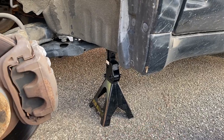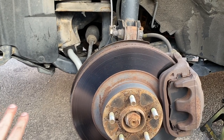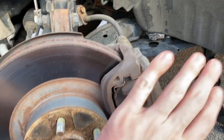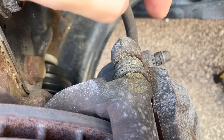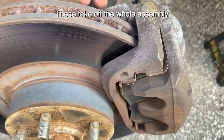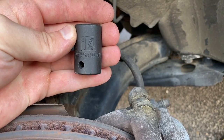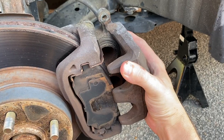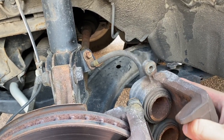First things first, jack up the car and take off the tire. I'm going to start with the front brakes because they're easier — no adapters are needed up here, we can just pop in the new stuff. First thing is to take the old caliper off. I'm going to take off the two bolts that actually hold the caliper bracket on. Both of these bolts are going to be 14mm — one right up here and one right down here.